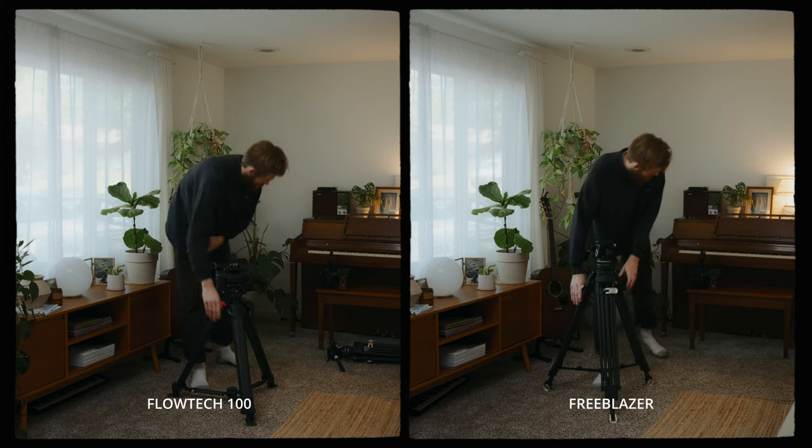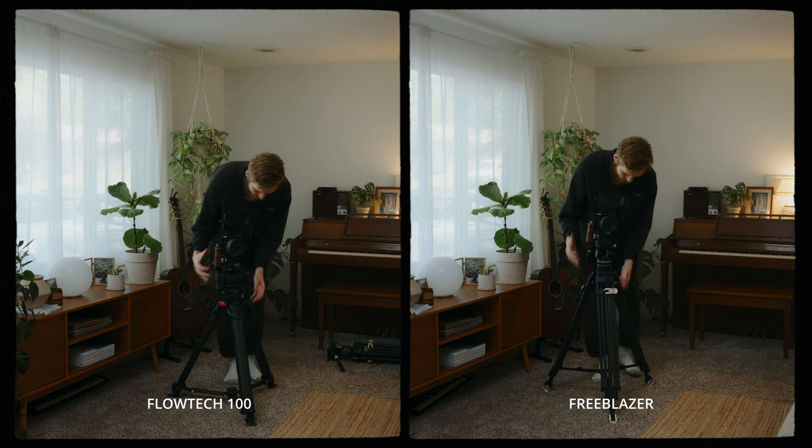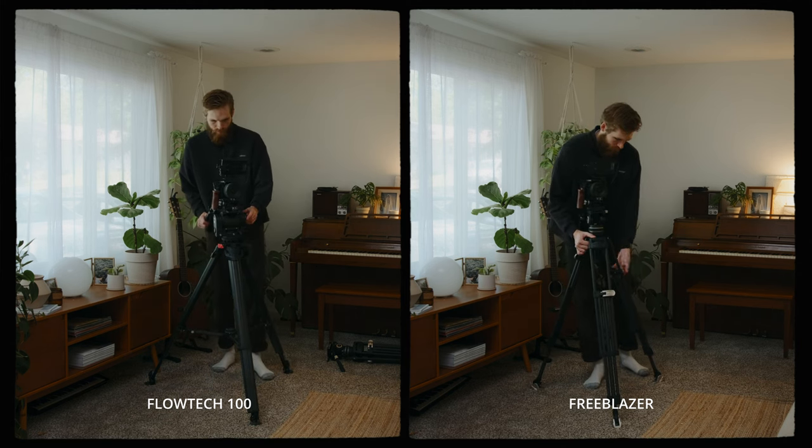I hope you found this video helpful. My next video is going to be comparing this tripod to some Flowtech legs directly, just to give you a better look at the differences and where your money is going between this option and the more expensive legs. Stay tuned for that — I think it'll be super helpful for a lot of you who are looking at those tripods but don't know if you want to spend that type of money yet. Thank you so much for watching, and I will see you in the next video. Peace.